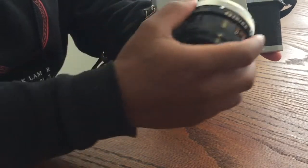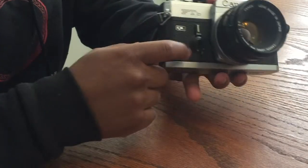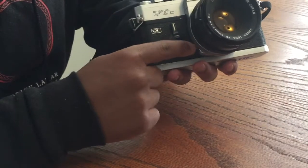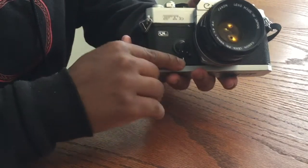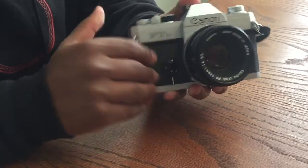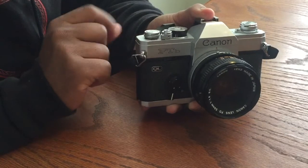And the shutter. This camera also has a timer which is about 10 seconds. All you have to do is pull this little lever down, then advance the film arm and press the shutter button, and you're ready to go.